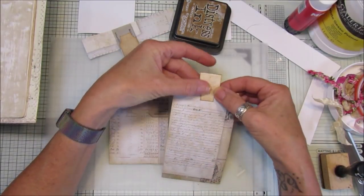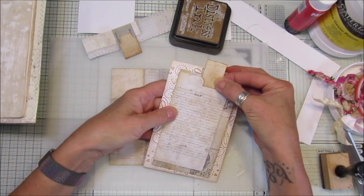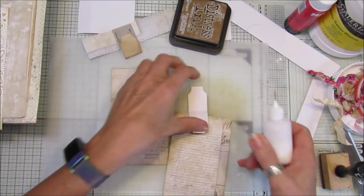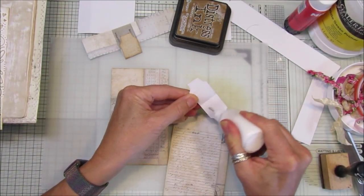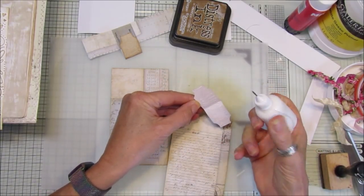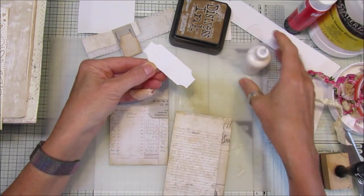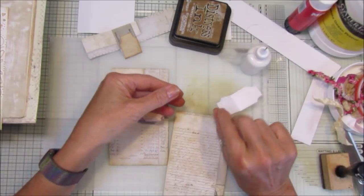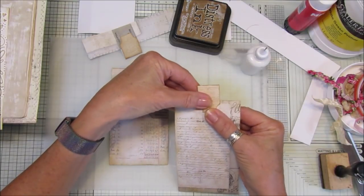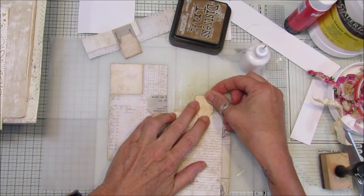I'm going to stick this little tab at the top. I want to measure it so there's enough room for it to pop out the top and go in the middle. Let's get our glue and pop this on. This is quite a simple one really. Do remember — I tell you most times when we're making stuff — get your bits and pieces together so they're all to hand, it makes it so much easier and you're not looking for stuff all the time.